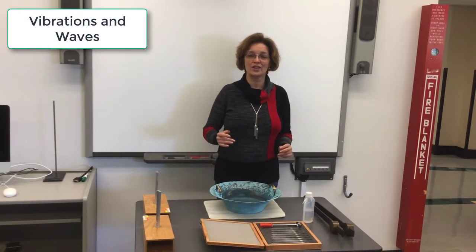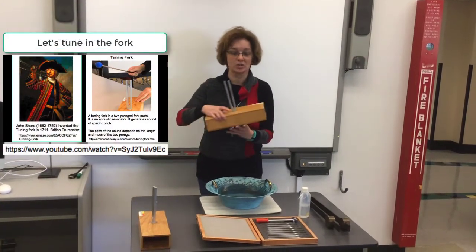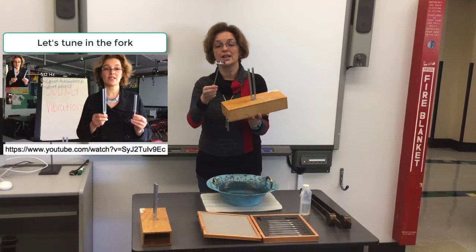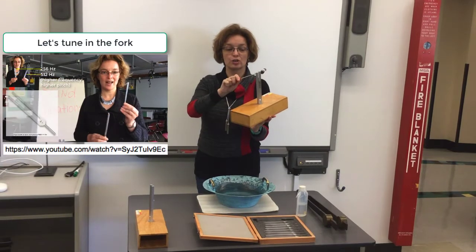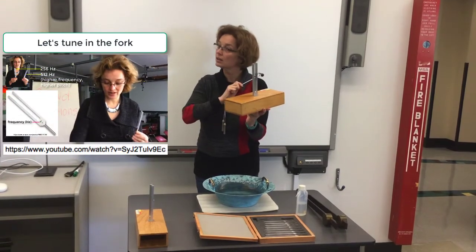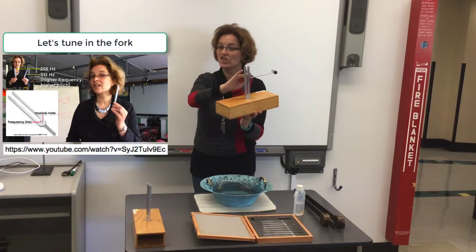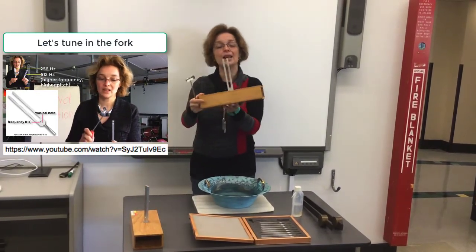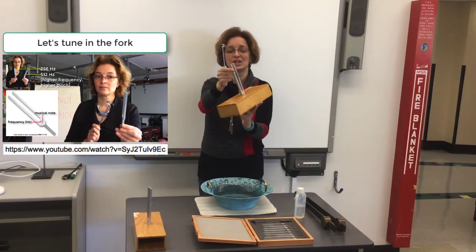You can look at our other videos where we discuss tuning forks. And just to remind you, a tuning fork will vibrate if I strike it with a mallet. And here we will be able to hear the vibration. Let's try it. We definitely can hear the vibration, but can we see it? Even if I'm very close and I'm trying very hard, it's very hard to see the vibration.